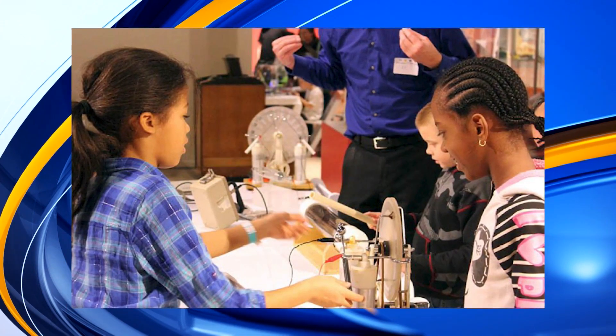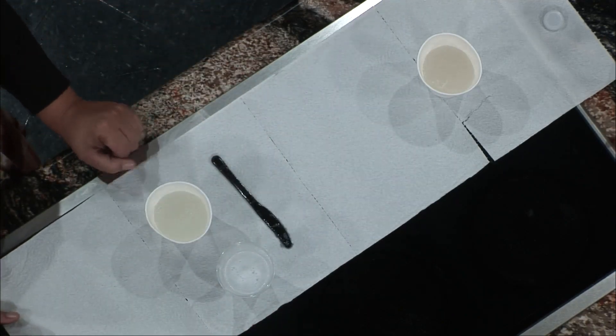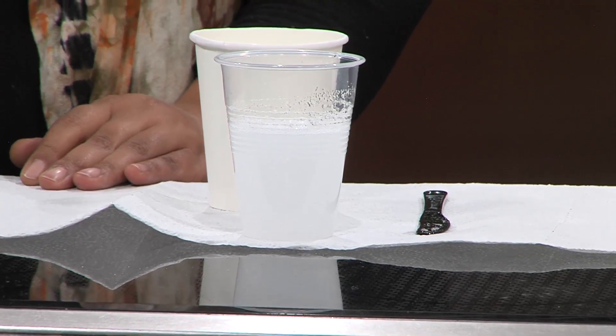We've turned it back into a liquid — so we've magically disappeared and reappeared water. For the homeschool program, ages 4 through 12th grade can participate. The camps will be kindergarten through 6th grade. For more information on where to register and how to get involved, visit nuclearmuseum.org. You can also check out krqe.com for a full recap of the interview and all the information on the homeschool camps.